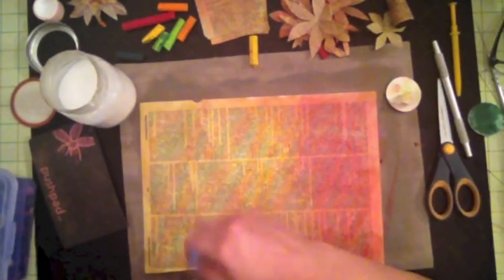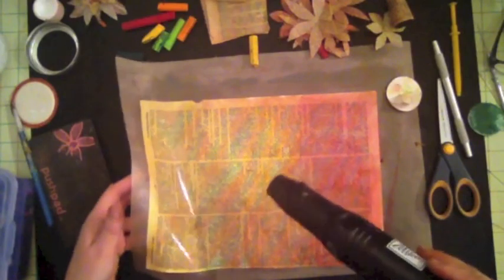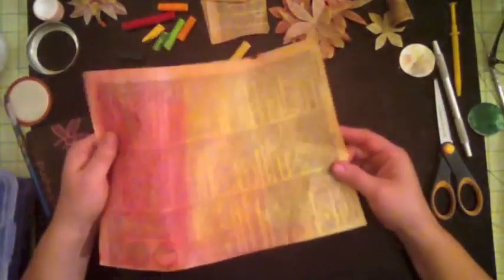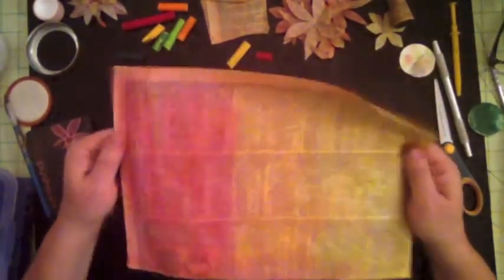You can heat set this or just let it dry. I already prepared one ahead of time — I put some Mod Podge on it and it's ready to go. See how nice and sturdy it is, and you can even see a little sheen on there. So the next thing I'm going to do is cut these into four-by-fours.